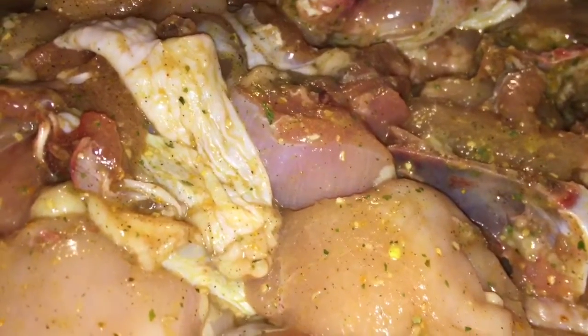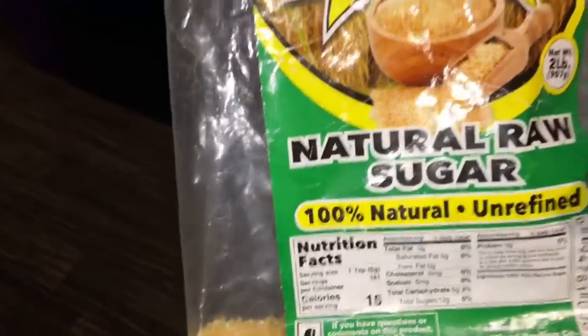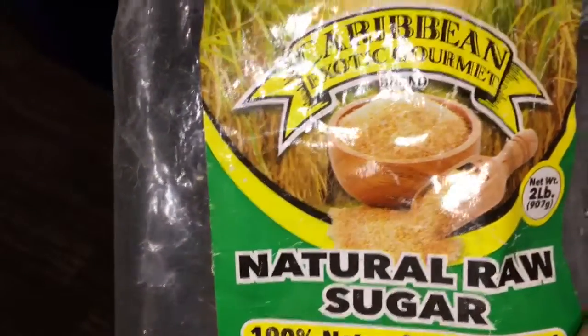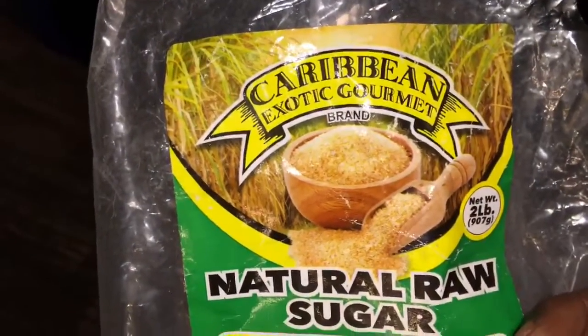I'm going to go ahead now and put on the pot with the sugar and show you the process — how we use the sugar to make the browning. Sugar makes browning. If you didn't know, yeah, that sugar makes browning. I'm going to use my natural raw sugar and make my browning. I have the pot on the stove, so I'm going to go ahead and add the sugar in the pot and melt it.